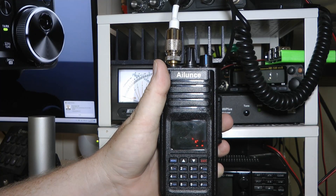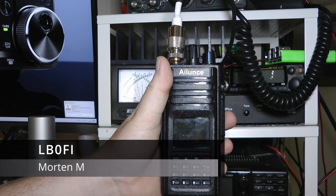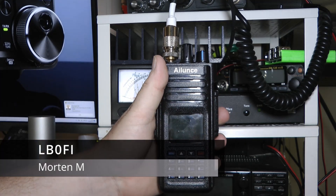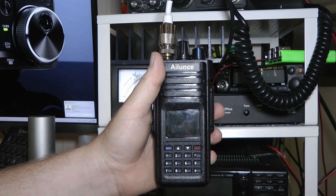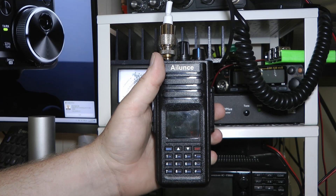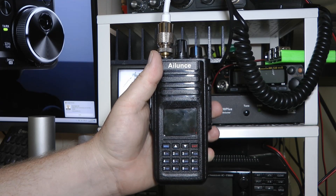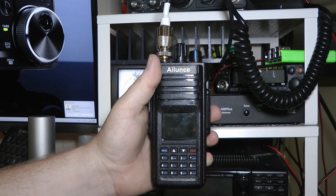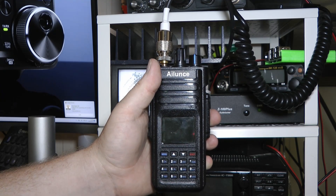Hi and welcome to LB0 Fox India Norwegian Hand Ventures. I'm Morten LB0 Fox India and this is the Alence HD1 from Retivis. Retivis was kind enough to send me this radio free of charge in exchange for a couple of videos on it. I did not get paid to make this video and all of my opinions are my own. So that's the formalities.